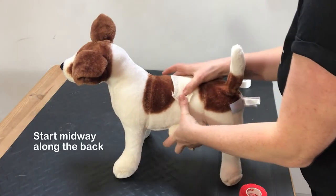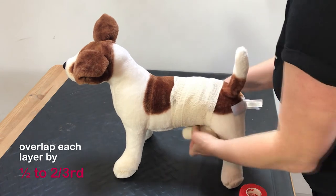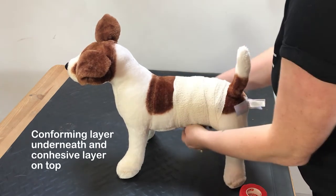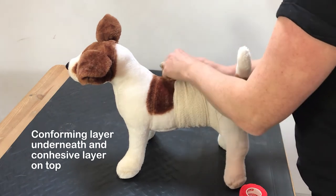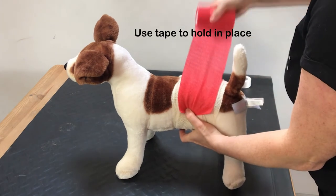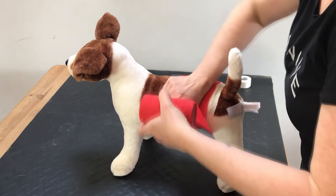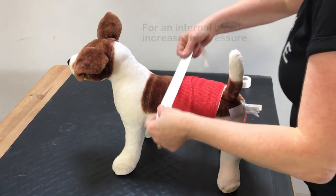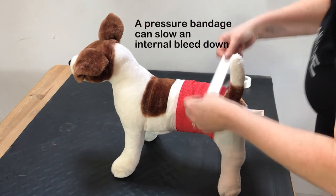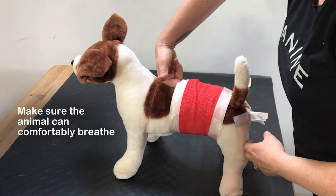Start midway along the dog's back and work towards their hips. Adopt the approach of overlapping each layer by a half to two thirds, as you should with all dressings. Apply the conforming bandage underneath with a cohesive layer over the top if you are experienced and confident with using it. Make sure the cohesive dressing doesn't overlap the conforming bandage at the end. Apply tape either side to hold it in place. This is likely to be a short-term bandage, but for longer periods make sure male dogs can urinate. If you suspect an internal bleed you could apply increased pressure, but always make sure the dog can breathe comfortably. A pressure bandage applied to the abdomen can slow an internal bleed down. Adopt the same rule of making sure you can pass two fingers between the dressing and the dog's skin.